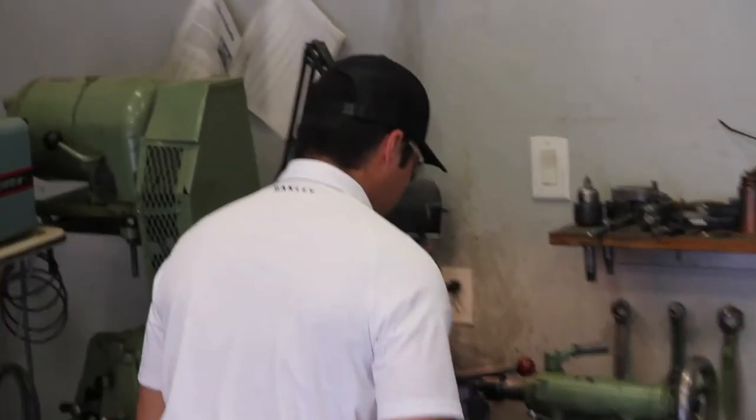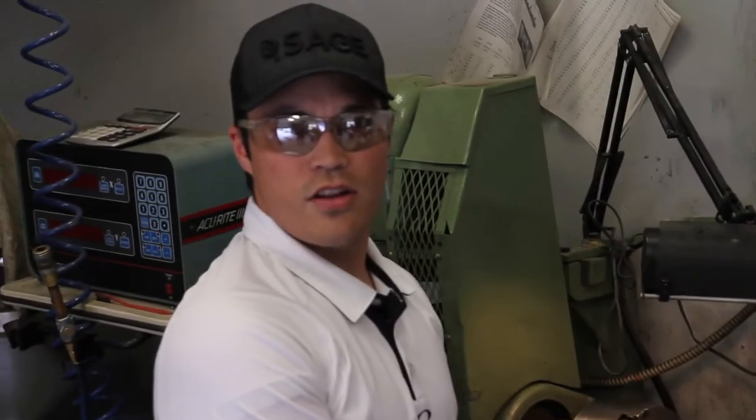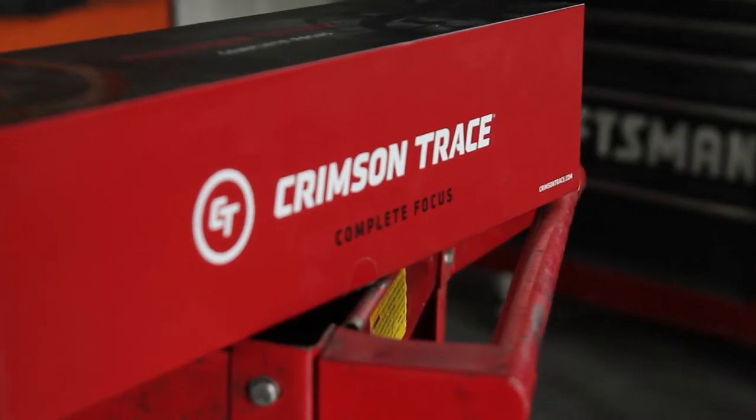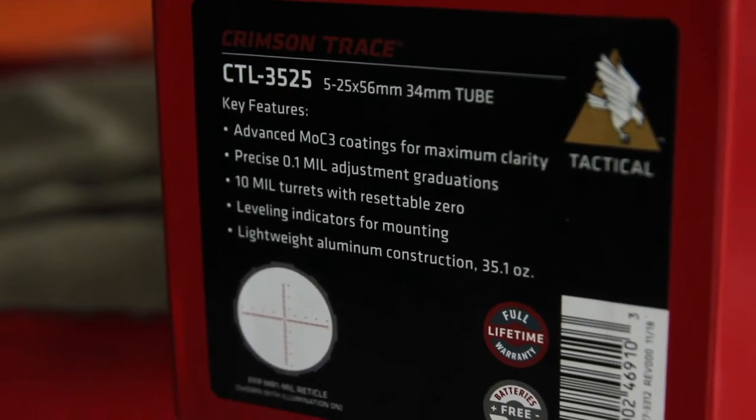Hey, look who it is — my very best friend Mike the gunsmith. I politely asked him to help me mount this Crimson Trace 3525 to my rifle.